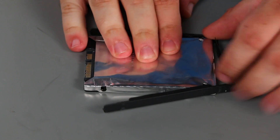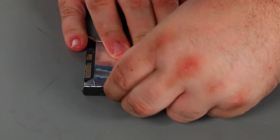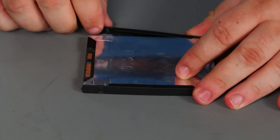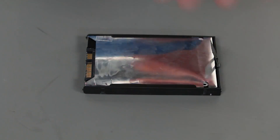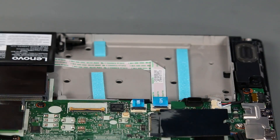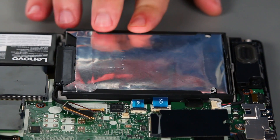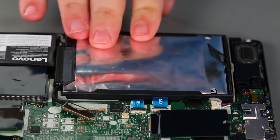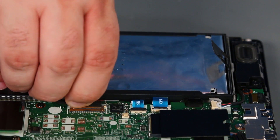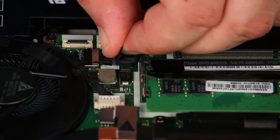Now we're going to attach the bracket to the storage drive — you just want to press the pins into the holes on the drive. Then we're going to connect the storage drive cable. Now we're going to place the drive into the chassis and press down until it's fully seated. Then we need to connect the ring pull tab.